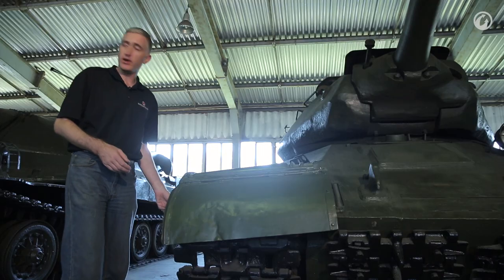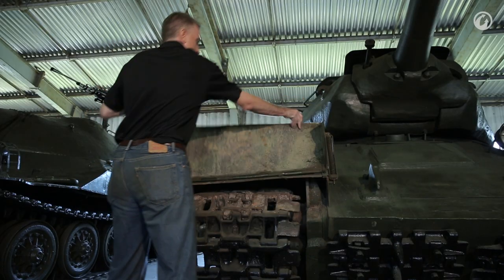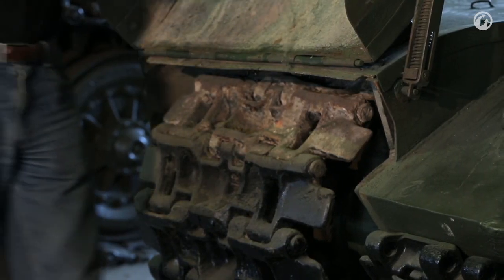Soviet over-engineering at its finest. You undo a latch here and simply — they get locked into position. Now why exactly they felt the need to put this particular creature comfort on the tank I'm not entirely sure. If I was going to put life improvements on a tank, spring-loaded fenders would probably not be number one on my list of priorities.